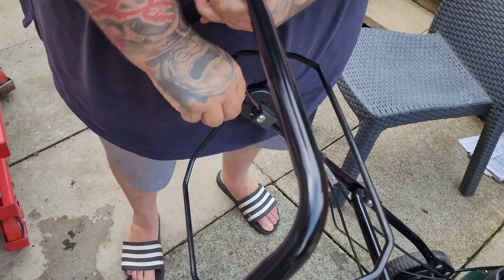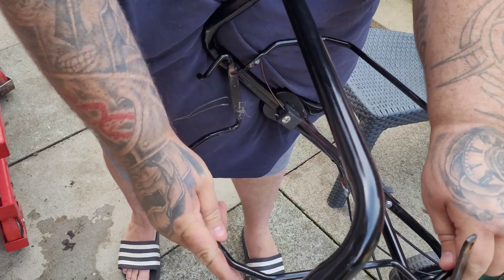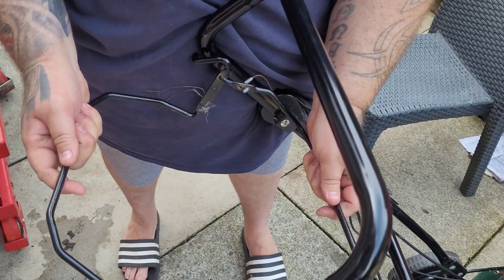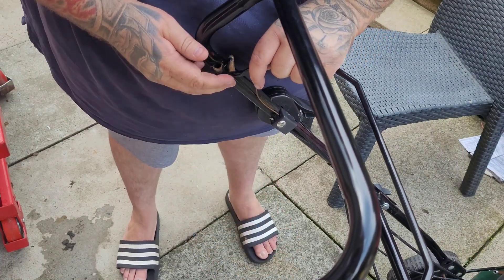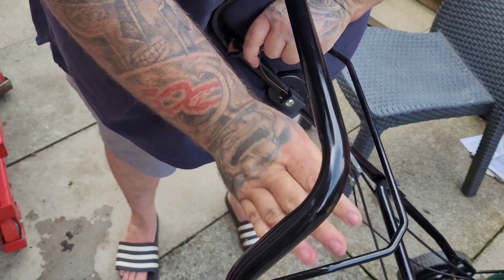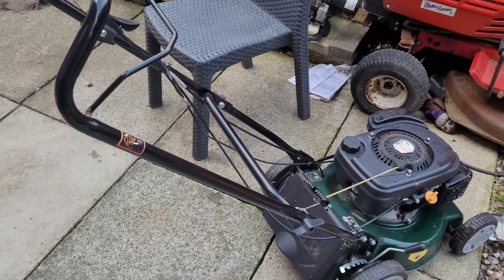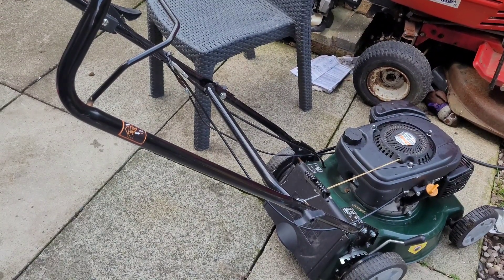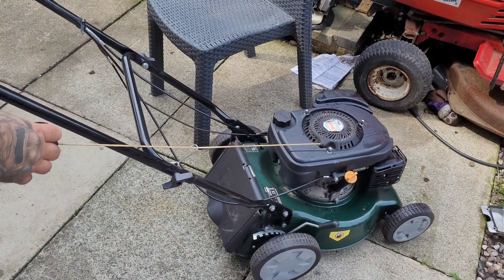So all I'm going to do is take that off, take that side out, pop that back in — and there we have it, restored to a push mower. There we go. Try it again — don't need to choke it obviously because it's running.